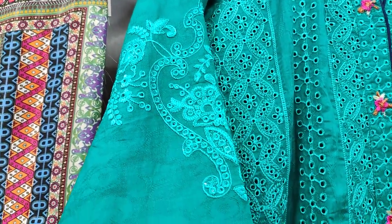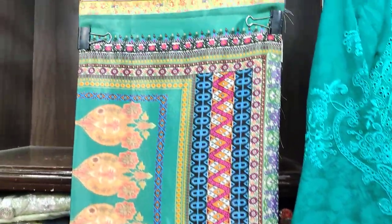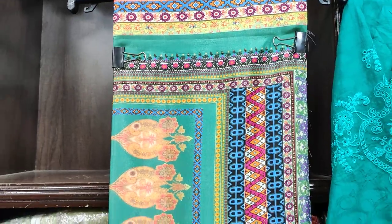This is the embroidered chikankari work sleeves. This is the finishing of the sleeves. And this is the silk fabric — it's the fabric of the dupatta. With the digital print, this is the dupatta.